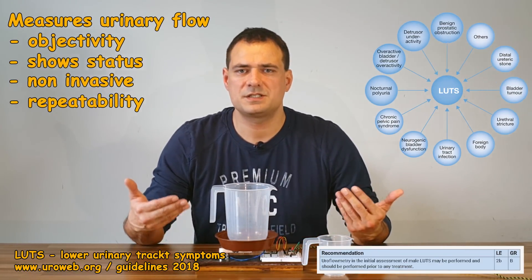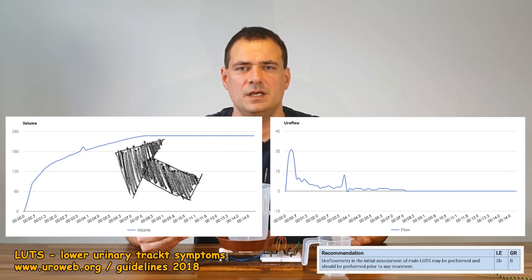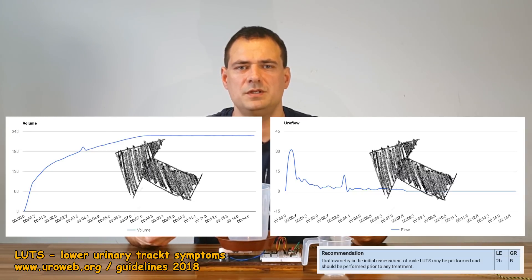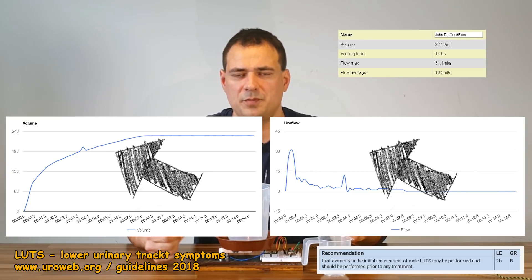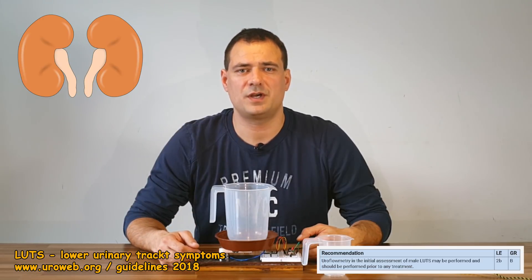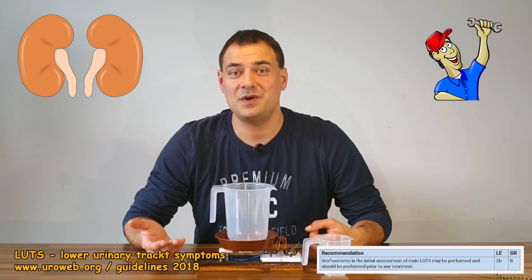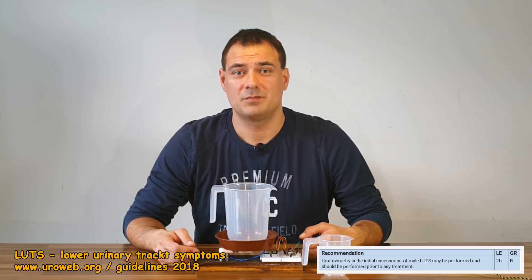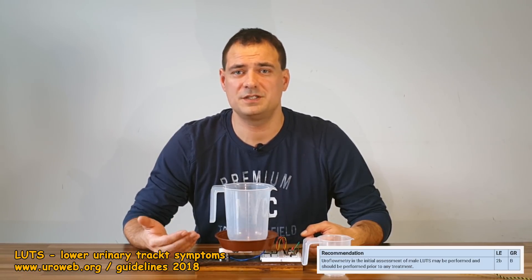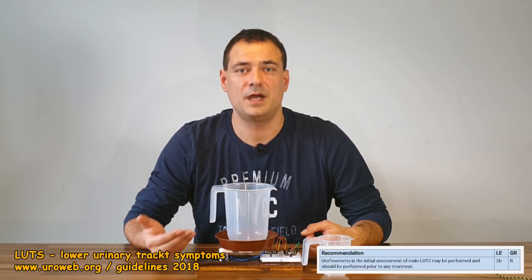It is basically a simple weight scale which shows volume of voided urine, increase of weight of urine over time in a format of flow per time, and some other parameters. As I am a neurologist by profession and an electronics geek and handyman by heart, I was very keen on making one. My purpose here is to popularize this device among men, as it can objectively reveal many problems.